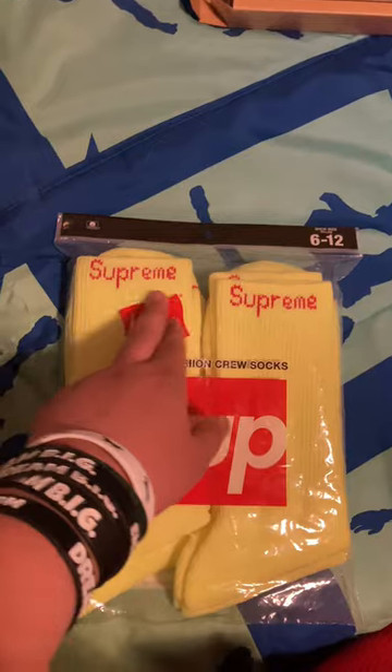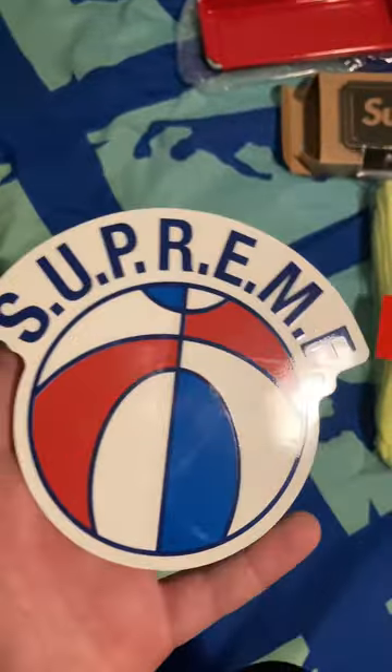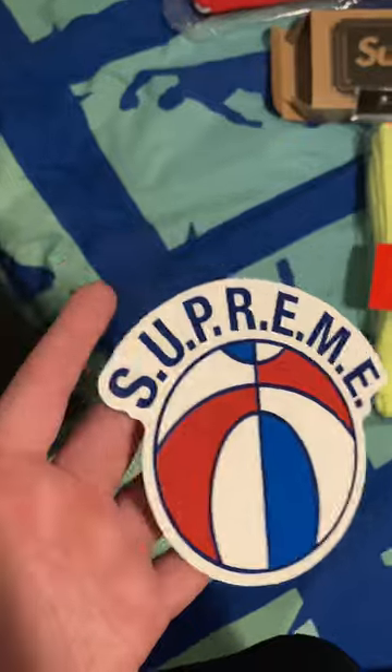The Supreme logo with the top in red, and then there's two stickers that come with everything — the Supreme sticker that comes with everything, and another Supreme sticker that came with one of them.